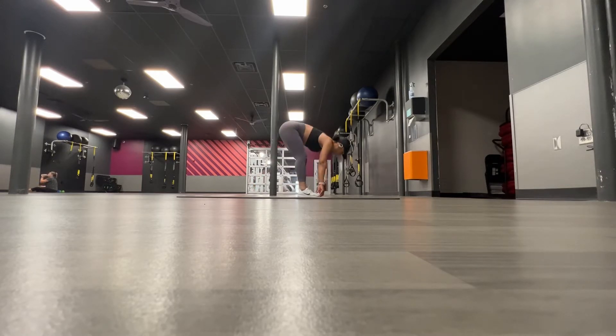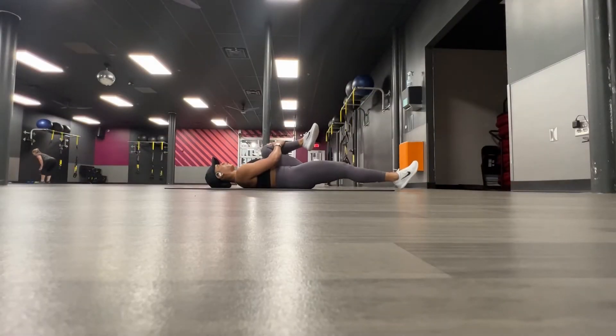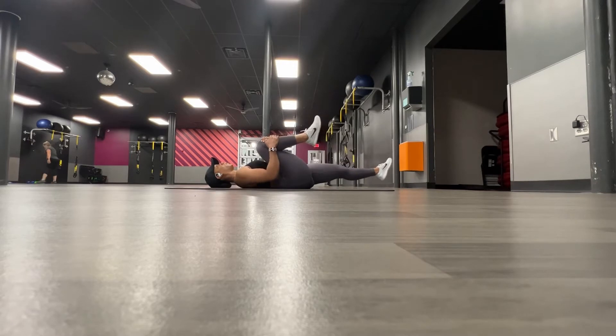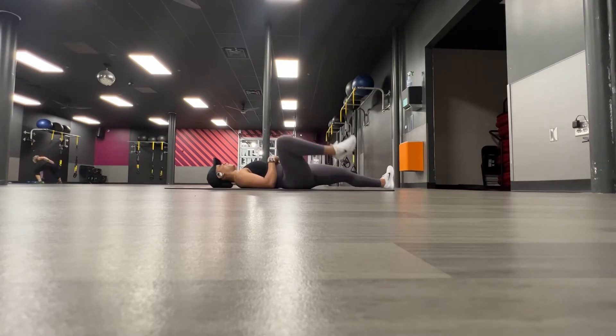Right now you just see me warming up. I'm doing some dynamic stretching, which is just stretching while moving, as well as some mobility training to make sure that I have full range of motion once I start lifting. I'll typically repeat these exercises about two to three times — I just listen to my body, so once I feel like I have full range of motion and my body is nice and loose, then I know that I'm good to go.